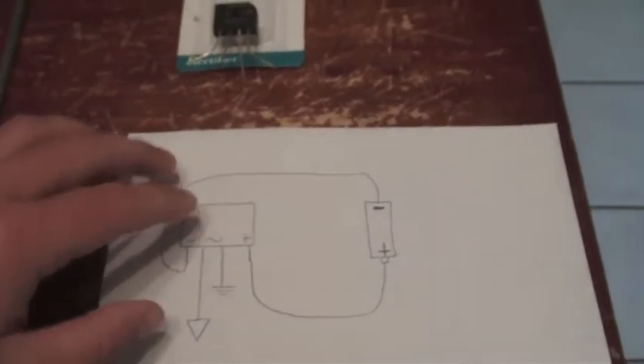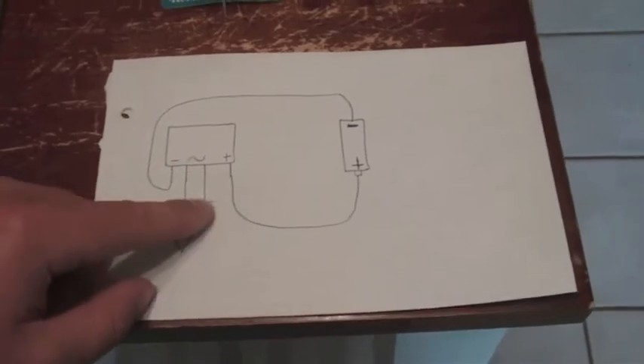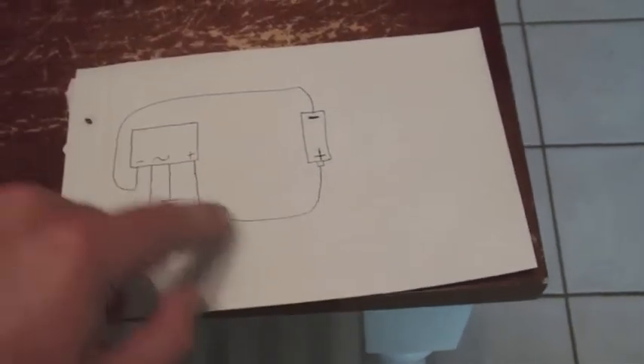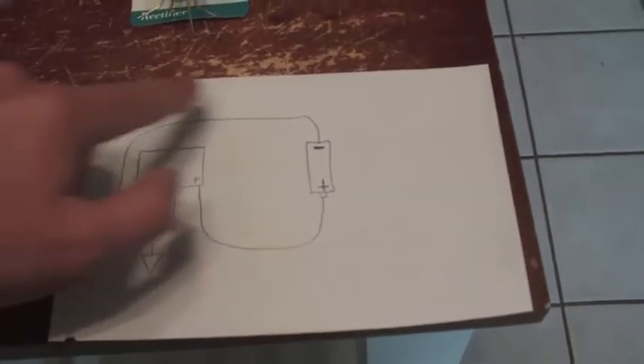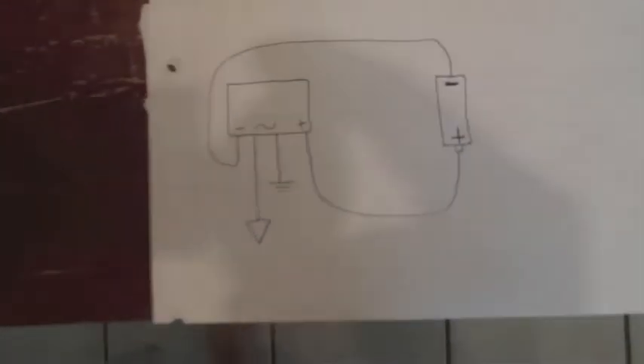The design is very simple. This is your bridge rectifier, that's your antenna, and this is the ground. This wire goes to the positive of the battery and this wire goes to the negative of the battery. It couldn't be any simpler.